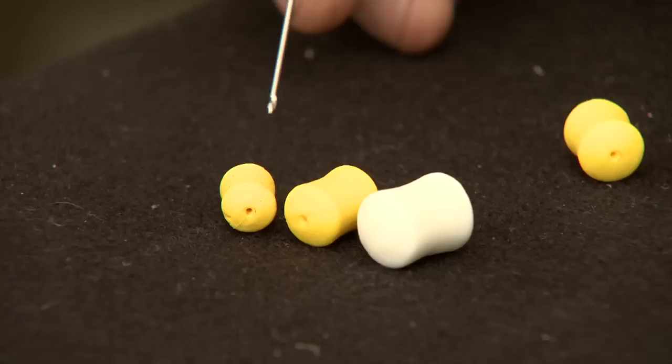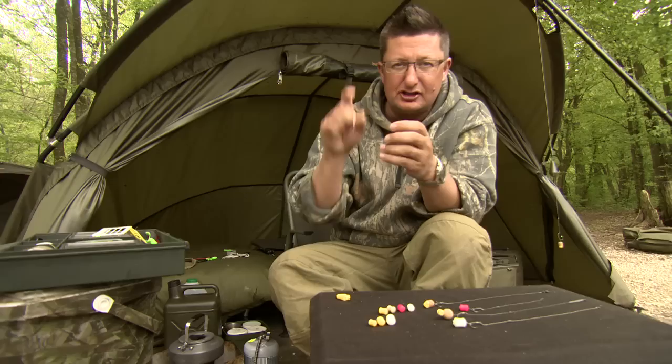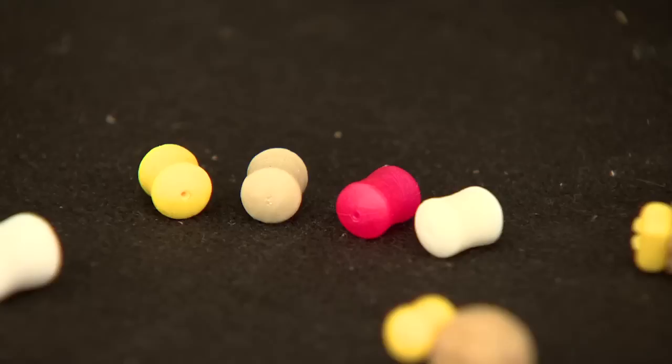This is part of the Plastic Hookbaits range — basically the dumbbells. It's got three sizes: 8mm, 12mm and 16mm, and they're available in two buoyancies. Slow sinking means the hook will lay flat and the bait will just hover above, and then super buoyant pop-up that holds the hook up off the bottom if you've got a counterbalance.